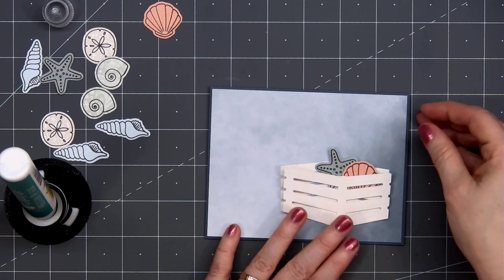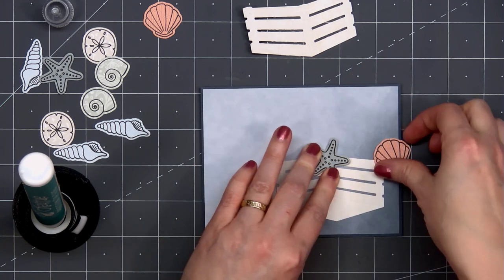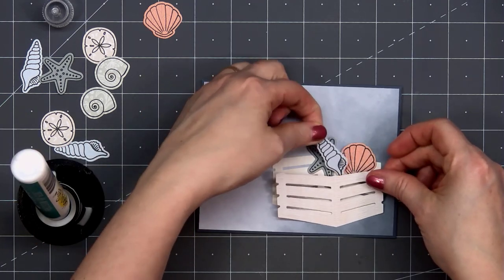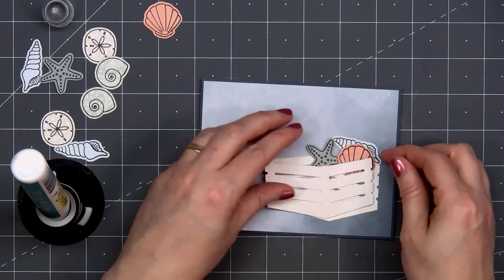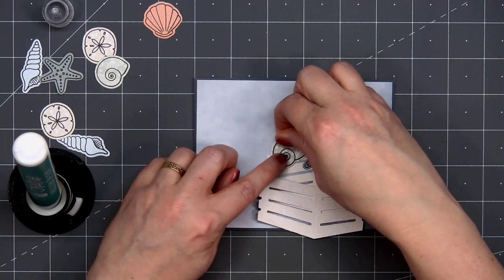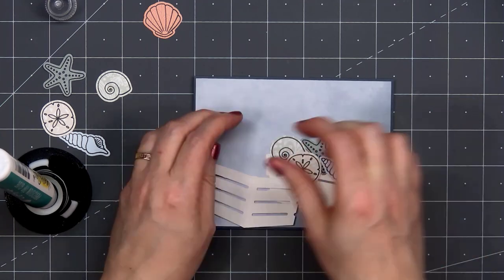Now I'll be filling up the crate with the starfish and all the different shells. I'm not attaching the front of the crate yet — first I want to get all of those shells in place. I hold it up just to get the placement correct, and I want to make sure you'll be able to see all of those seashells peeking out from the top of the crate. Some of the shells I'm tucking behind the others, and I'm trying to do all of this fairly quickly before the glue adheres. Inside the crate I'll be putting six different shells, and in all the little areas where I didn't put the liquid adhesive, I can add just a small drop so everything will lay down flat.